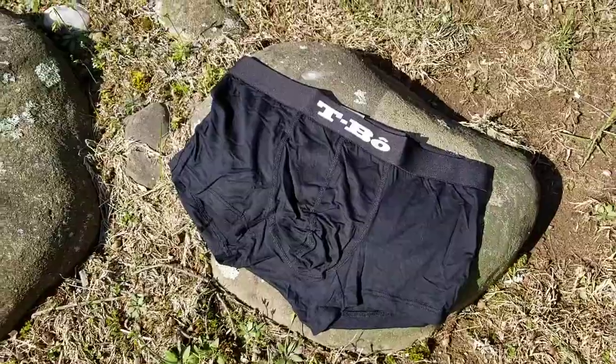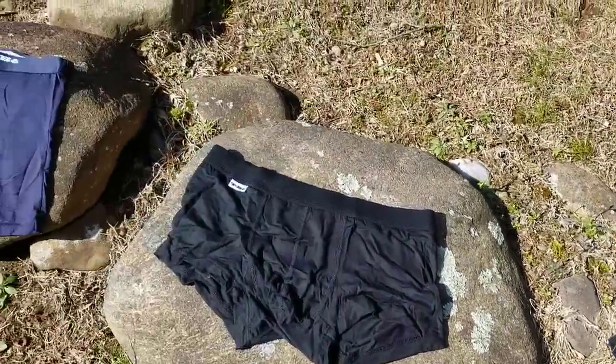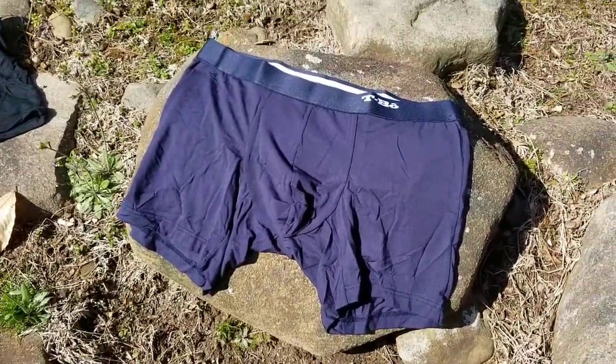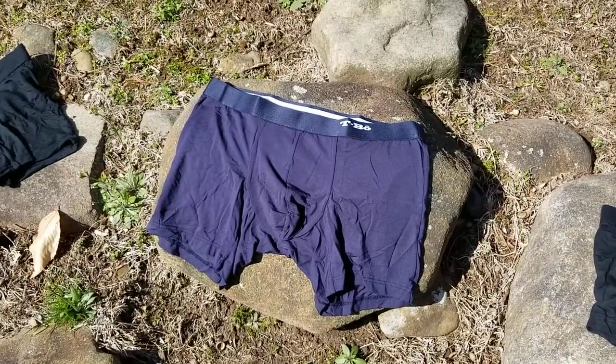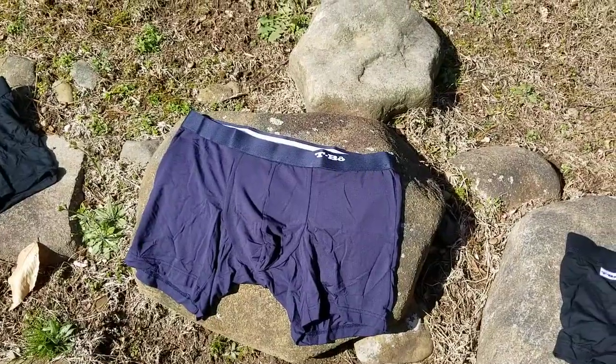I just thought I'd give you a quick look over them because there's quite a different range of choice with their boxers. Personally, my favourites are the Comfy AS ones. They're really, really nice, and they just seem to sit right on my leg and right on my waist, particularly when I'm being active and doing sport. So there you go, there's a quick look at the Tebow underwear range.